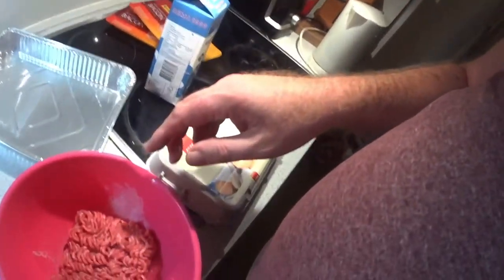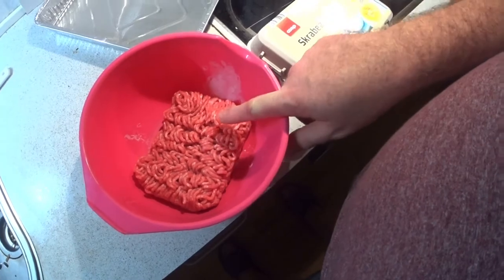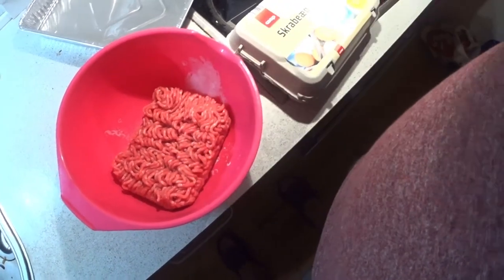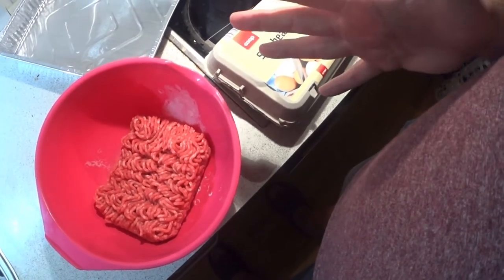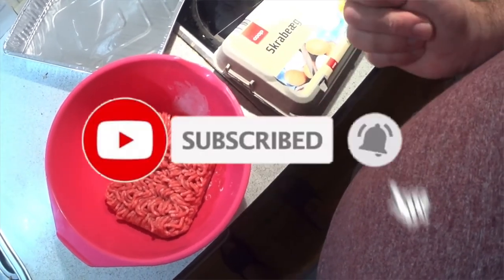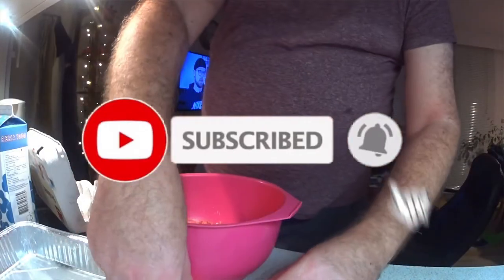Hello and welcome to the channel. I hope you enjoyed the recipe from yesterday. Today it's a new recipe. I want to make a meatloaf. I got here chopped up pork and beef meat, and I want to show you how to transform it to a nice meatloaf. I prefer here to use two eggs.